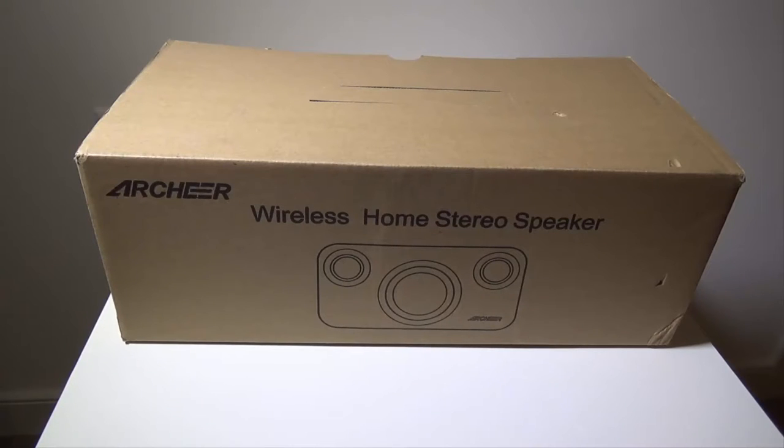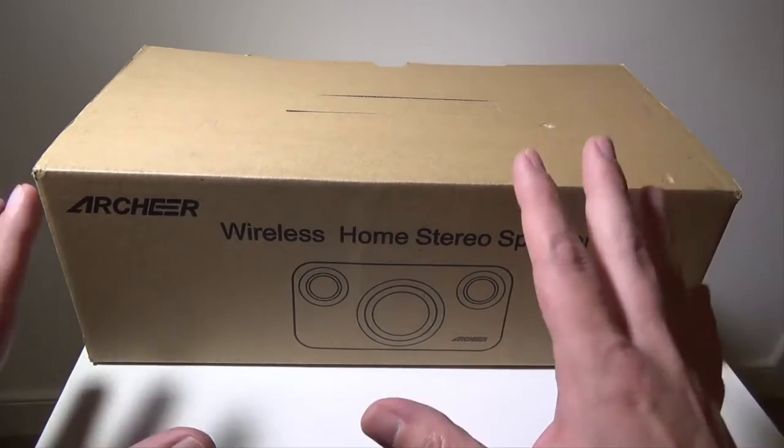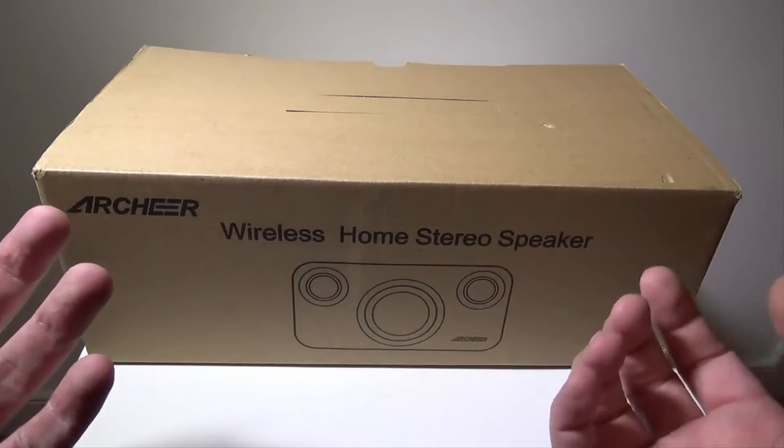Hey everybody, it's Luke over Galaxy Tech Review, and today I've got a product from Archeer — this is their wireless home stereo speaker. This is a Bluetooth speaker that you can pick up on Amazon at the time of this video for $89, and I will have that link as always in the description below. Now $89 — you're saying that's pretty high for a Bluetooth speaker, but this is more of a home Bluetooth speaker.